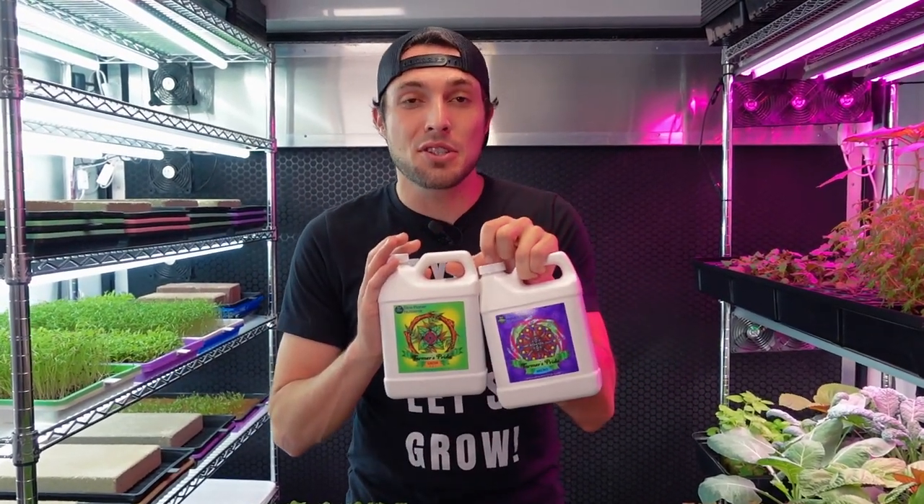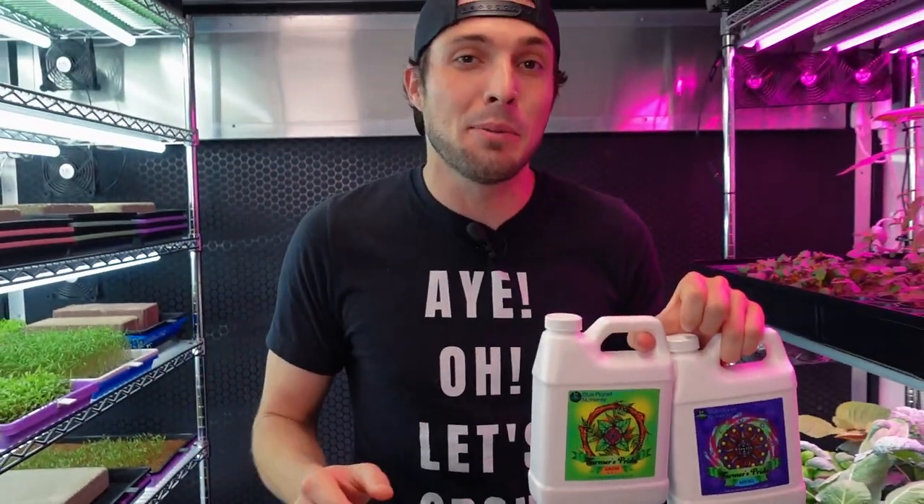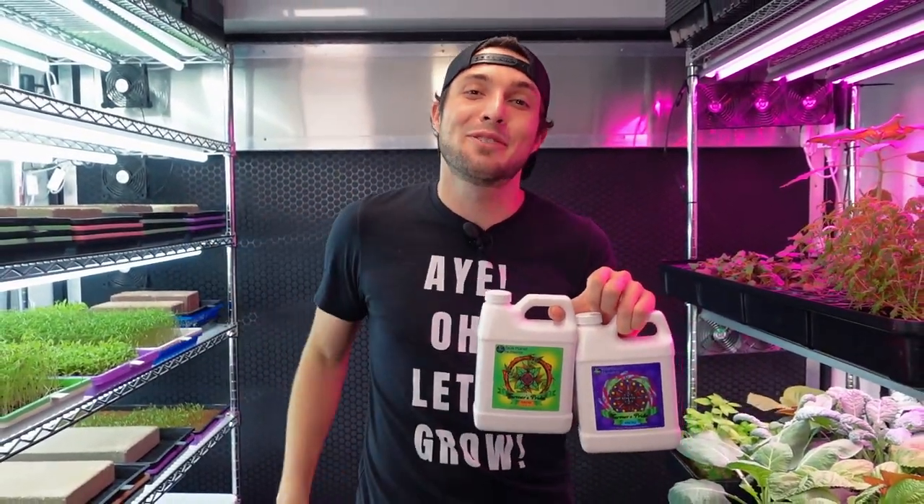Today I'm going to be sharing the results of a hydroponic nutrient experiment using some of this Farmer's Pride nutrients on some purple kohlrabi microgreens, so stay tuned for the trial.